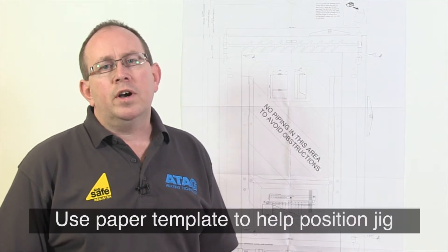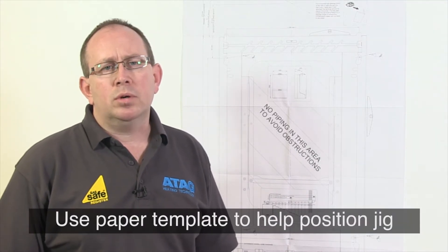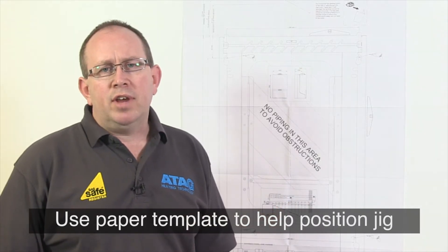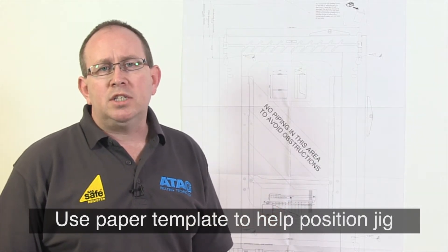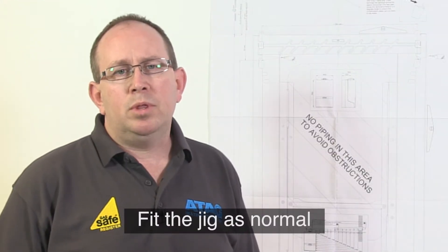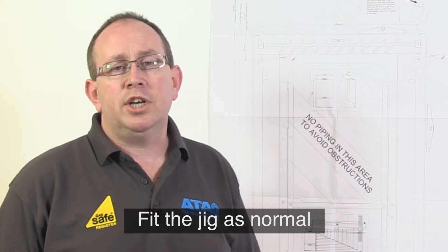To help you fit the jig you'll find a paper template in every boiler box. It looks like this and you can see that it's been created to help you identify the best place to fix the boiler. I usually tack mine to the wall. Once you're happy with the position of the template you can fit the jig as normal.